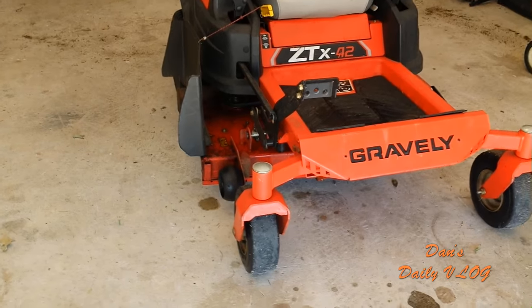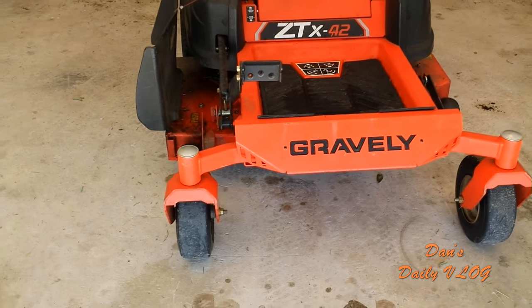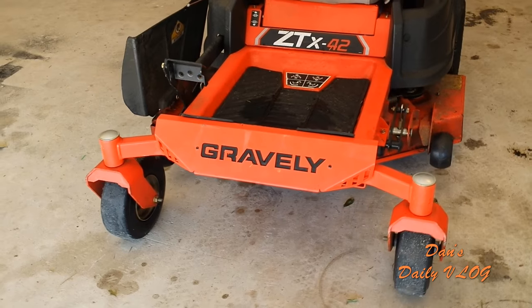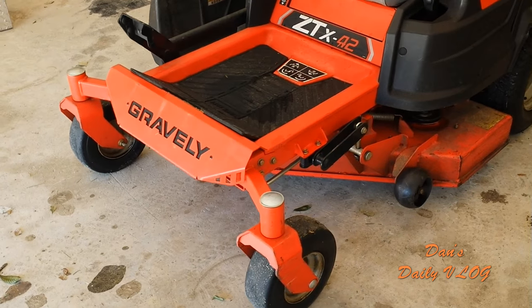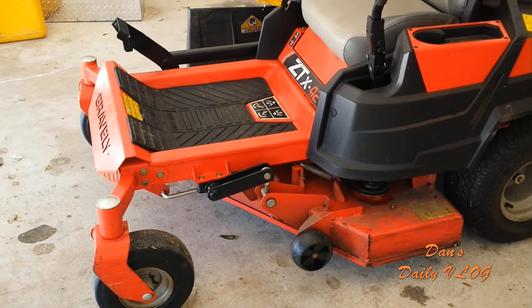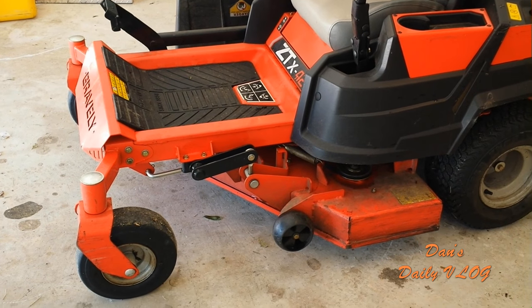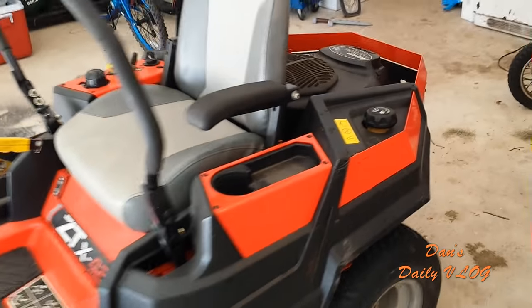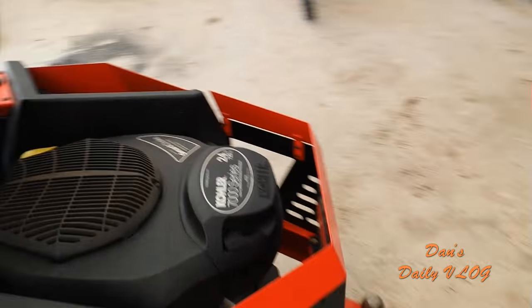Here's the front of the machine — it's a gorgeous machine. It's the Gravely ZTX 42, a compact zero turn. Here's the left side. This machine comes with the Kohler 7000 series 24 horsepower V-twin motor.